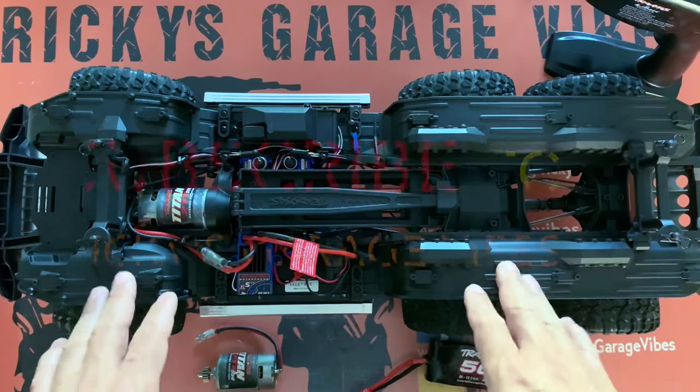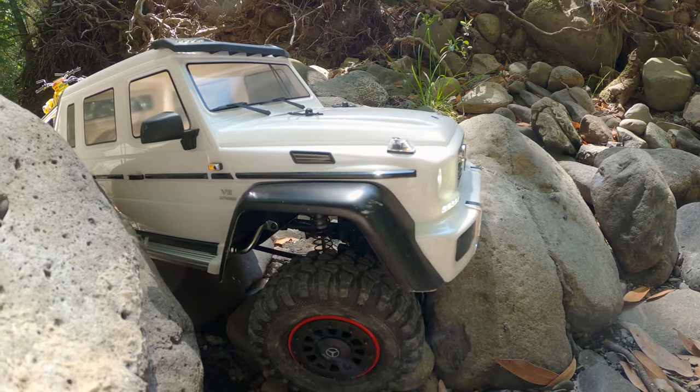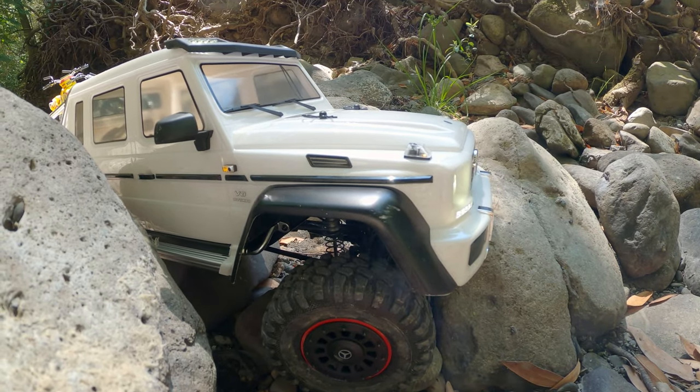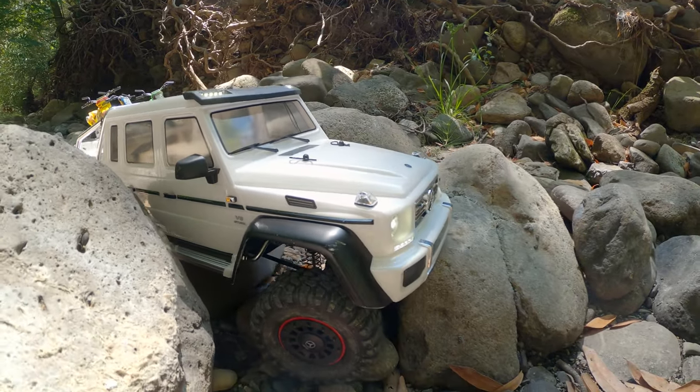Let's check out the 6x6 and see what we can find that caused the problem. Could the motor have burned out on the trail? Let's see if it's a motor that burned out or what - I know it smoked out. Let's do some tests here and see what's happening.